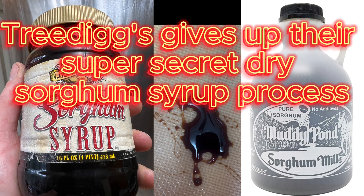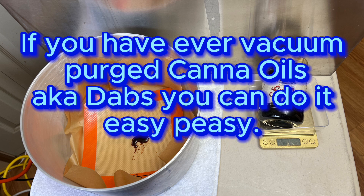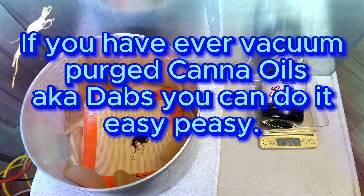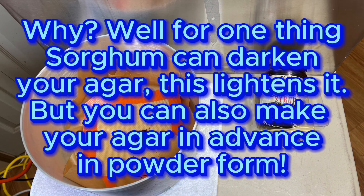Back in action and ready to share some secrets. Here's how to turn your sorghum syrup into sugar, and how Tree Digs makes their super special secret powder pre-mix from the syrup. If you've ever made cannabis oil and used a vacuum chamber and a heating mat, you can do it easy peasy at home.